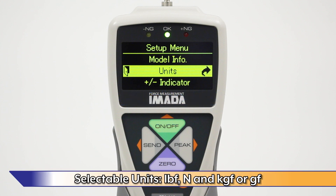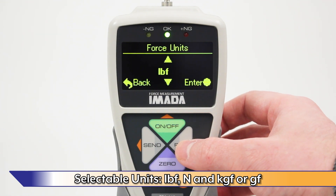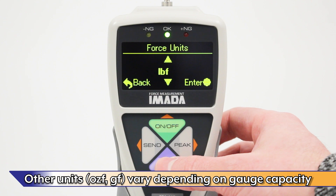Pounds force, newtons, and kilograms force or grams force are selectable force units. Selectable units depend on the capacity of the force gauge.